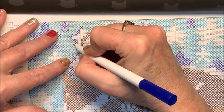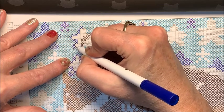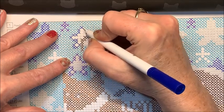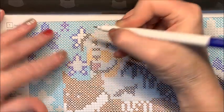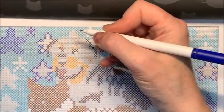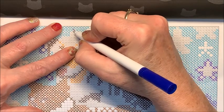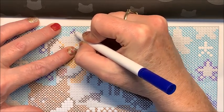If anybody's interested in any color charts, you can just email me and I'd be happy to send them to you. Keep in mind they're just in the order that I wanted them, which may not necessarily be the order you want them, but it would give you a starting point.